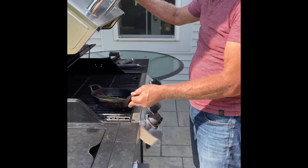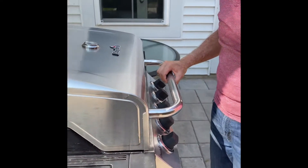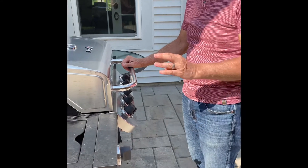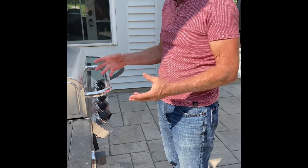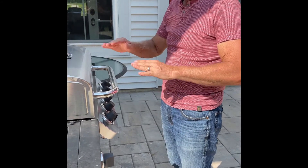Just place it on the grill, close it up, and wait about five minutes or so. You want all the aromatics throughout the stems to be released, and then we're going to be putting the fish right on top.